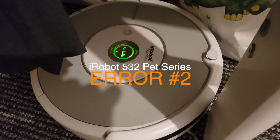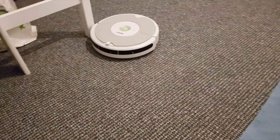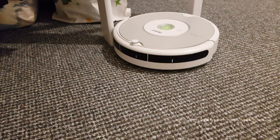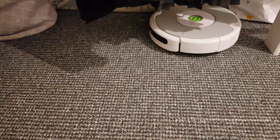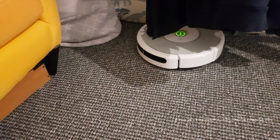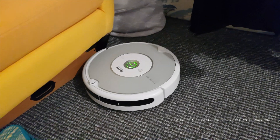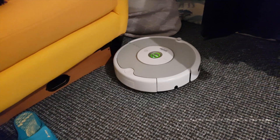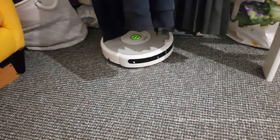Error 2. Open Roomba's brush cage and clean brushes. Hello everyone, привет все and welcome back to very excited video blog. When you hear a similar sound, it is telling us that the iRobot brushes are dirty. If you just clean the surface of the brushes, the sound will not disappear and the iRobot will tell you about error number 2 again and again.